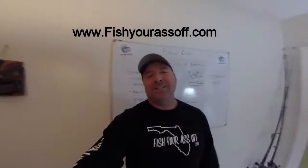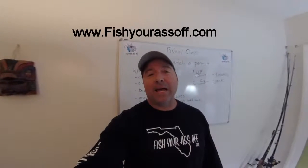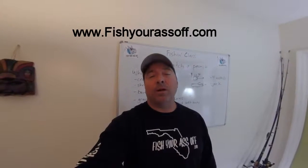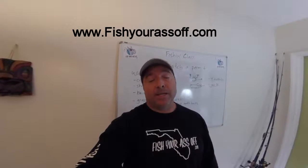Hey, it's Mike over at FishYourAssOff.com and today's fishing class — these how-to videos that we do targeting certain species of fish around Florida — the one we're going to talk about today is how to catch a permit.